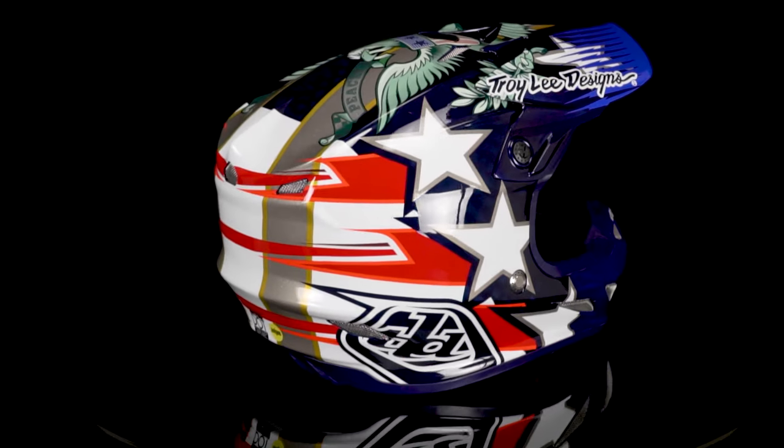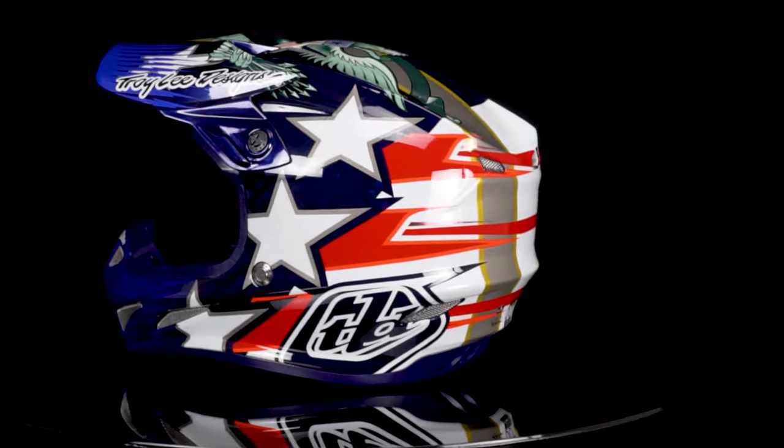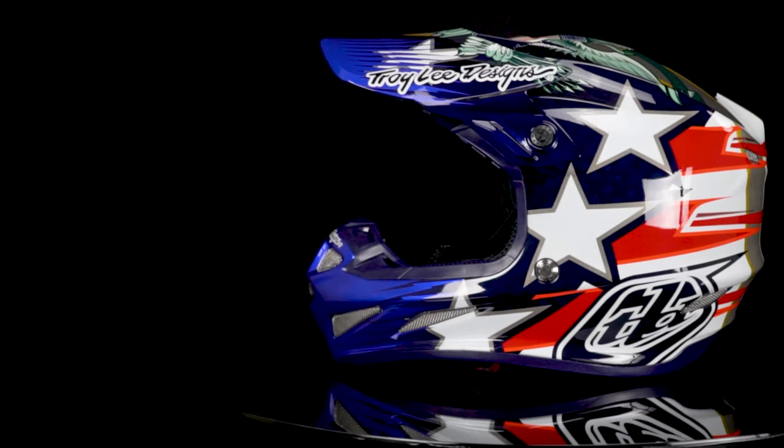See for yourself and get your hands on the new TLD SE4 Liberty helmet — click the link in the description below or head over to BTOSports.com. Don't forget to hit like, subscribe, and let us know which helmet you like best in the comments. Thanks for watching, we'll catch you next time.